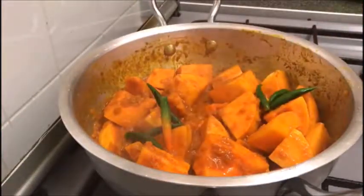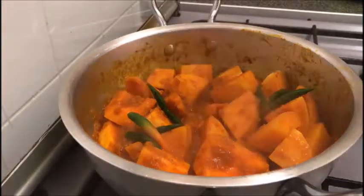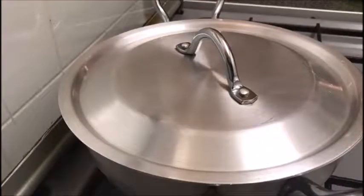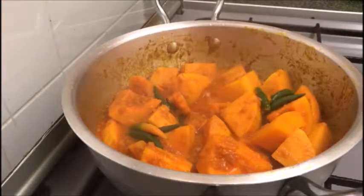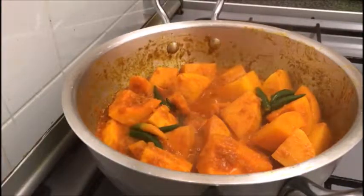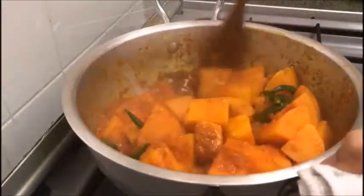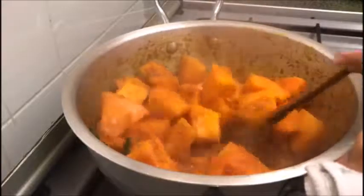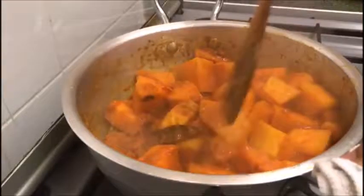Add a few green chillies, that's about 6 to 7, and leave it to cook for about another 45 minutes. As you can see it is still quite raw in some places. Give it a stir and allow it to simmer and cook gently until tender.